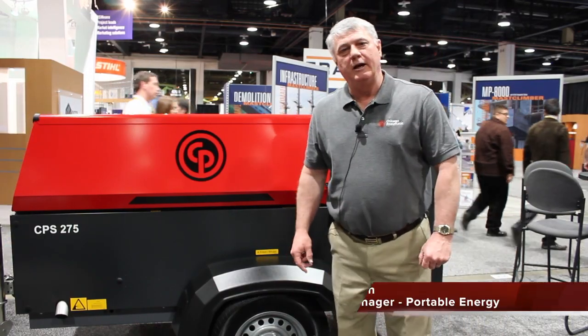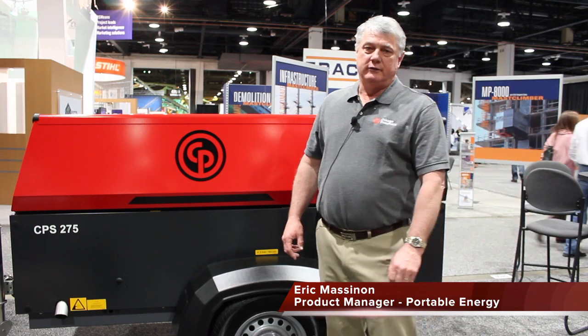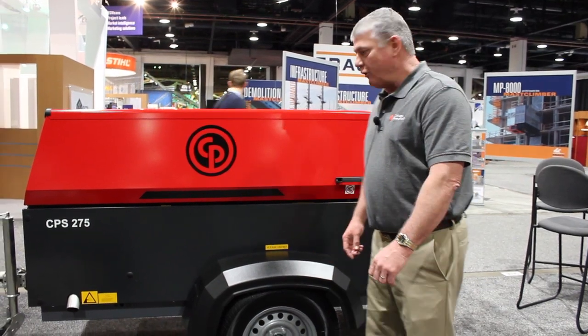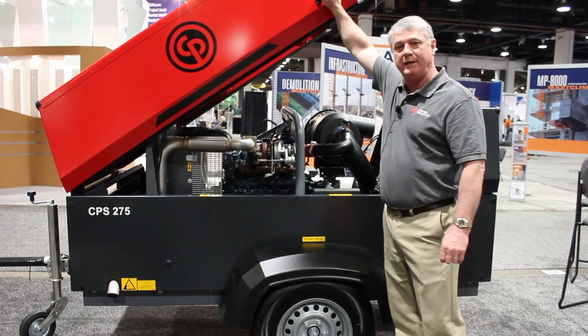Hello, my name is Eric Messinon. I'm the product manager for Portable Energy Chicago Nomatic. Today we're at the World of Concrete 2013 in Las Vegas. At this show we're introducing our new CPS 275 portable compressor package.